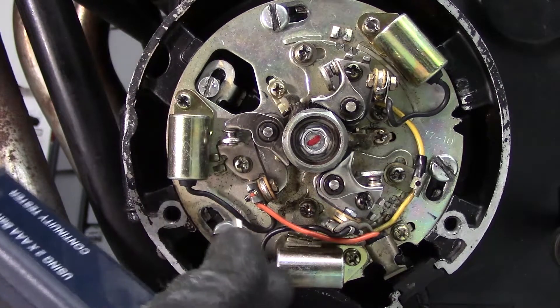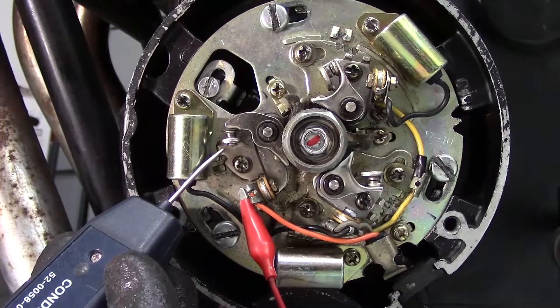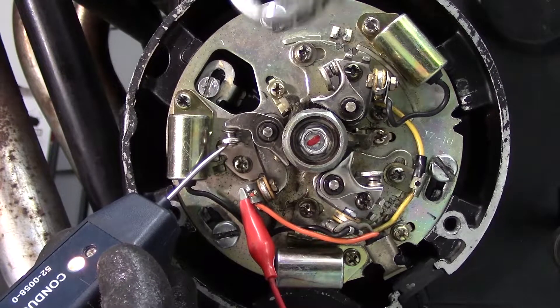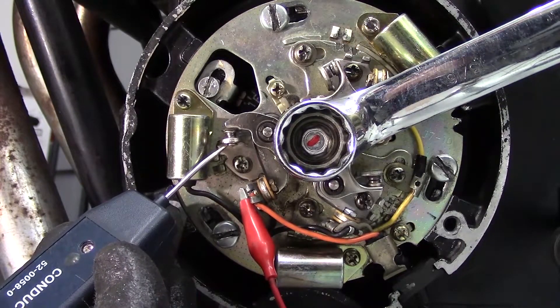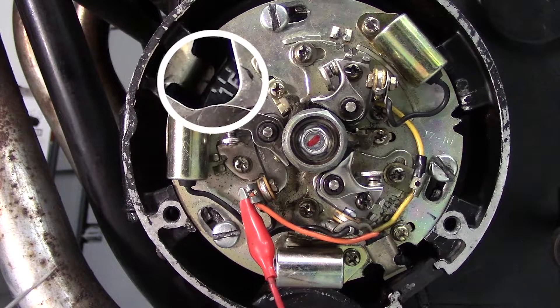Once that's done, all you have to do is connect the tester to one side of the points. Touch the probe to the other side, and if they're making contact, the tester will light up. With the continuity tester connected to both sides of the points, all you have to do is rotate the engine until the light goes out. Then you know that the points have completely broken contact, and then check where on the timing wheel the pointer rests.